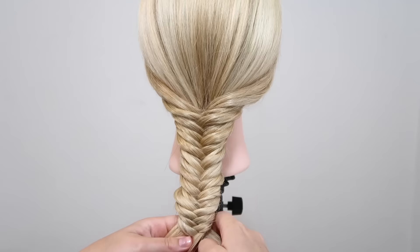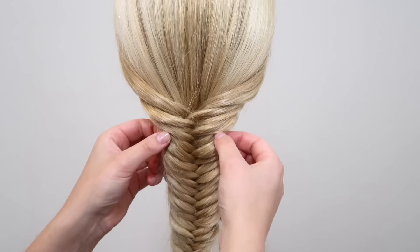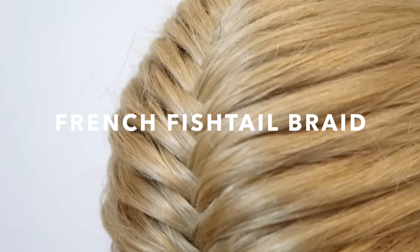When you reach the end of the hair, tie the hair off with an elastic. You can leave the braid as it is — it looks really good — or you can pull in the sides of the braid to loosen it up and give it some more volume.